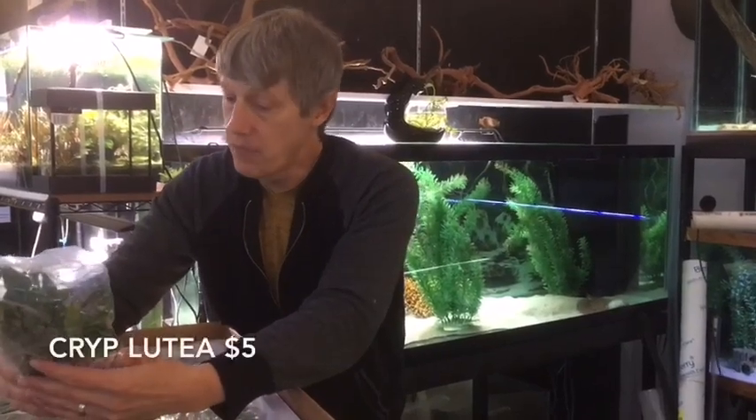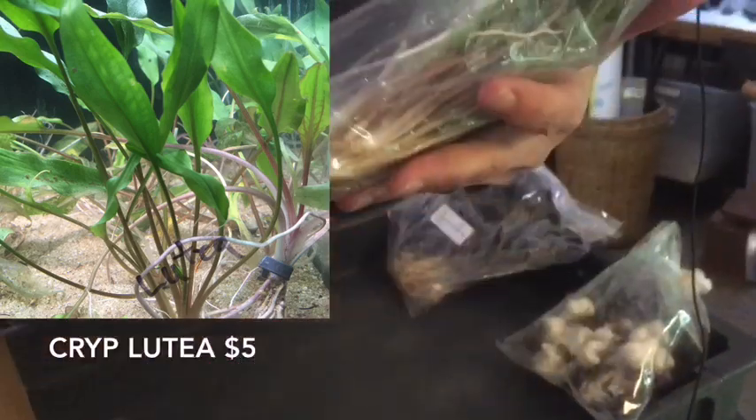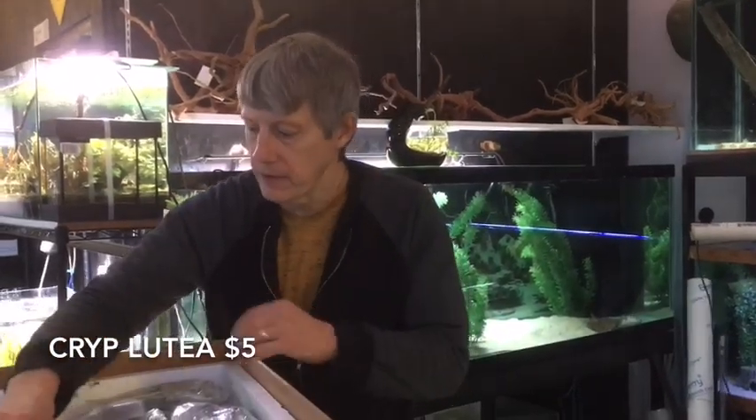Next thing out we have more Crypts. This is the Lutea — the large Luteas. Not as big as the clumps, but really a nice size plant. Good mid-ground plant on the Crypts.